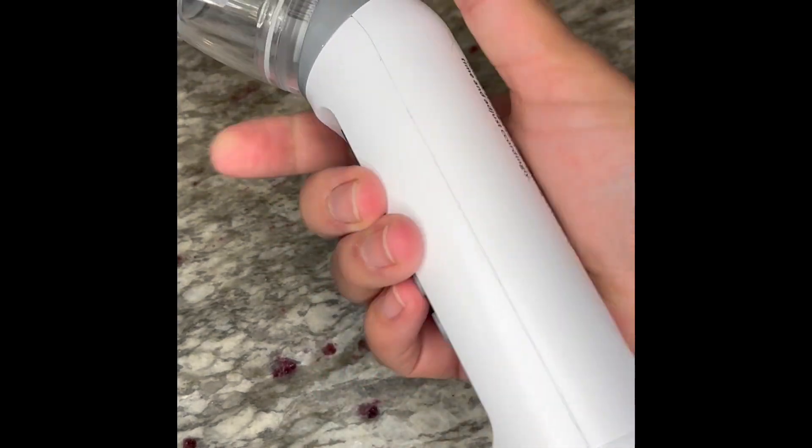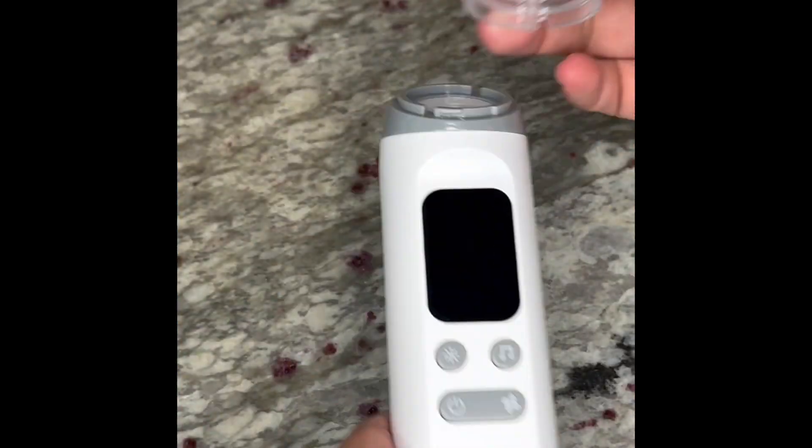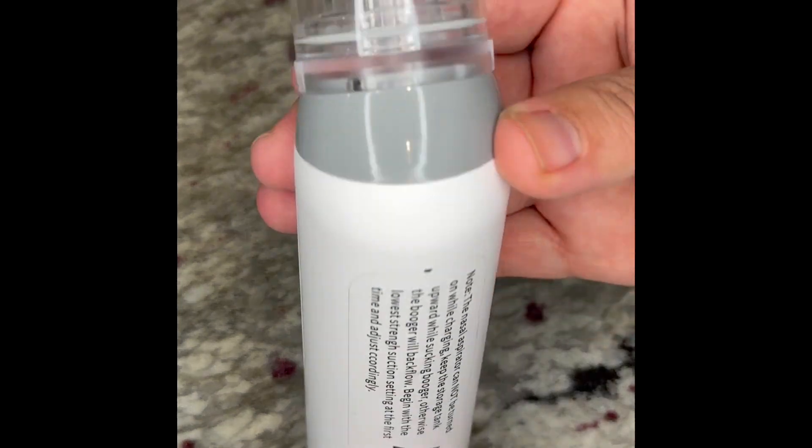The nasal aspirator for baby has been a game changer in my parenthood. I love that it's easy to assemble and it is easy to charge by using the rechargeable cable.